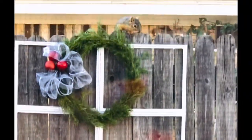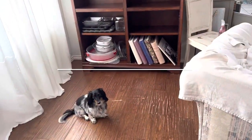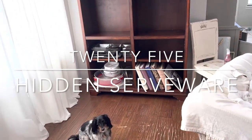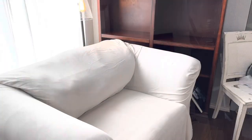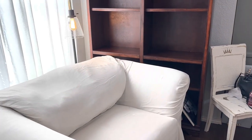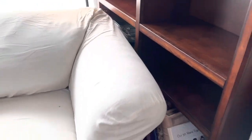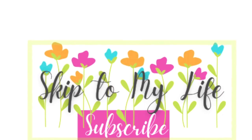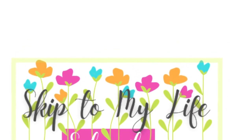It looks like our wreath has a little squirrel admirer! If you live in a small space but need extra storage for serveware this time of year, consider hiding it in the lower part of a bookshelf that you can cover with a chair or other piece of furniture — no one will be the wiser. Don't forget, today is not the end of your story, so keep putting one foot in front of the other, and let's do it together.